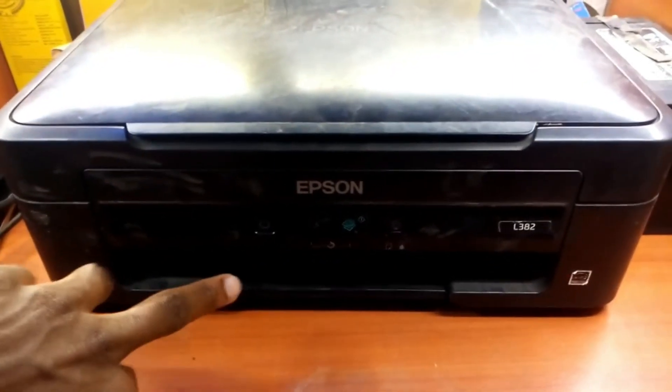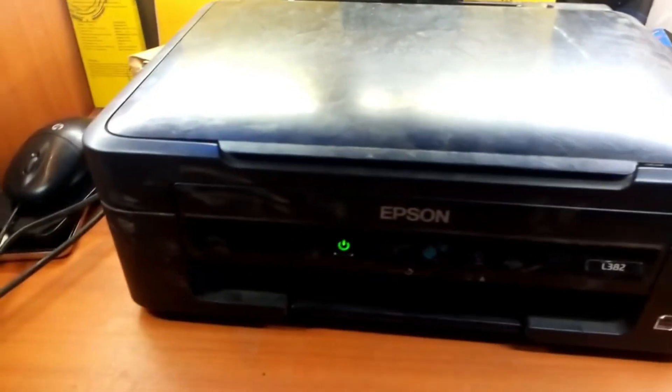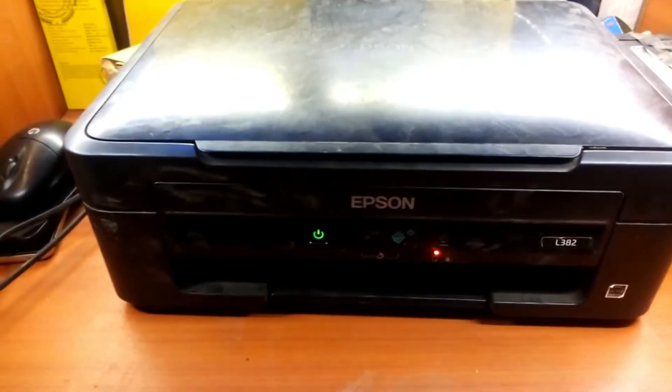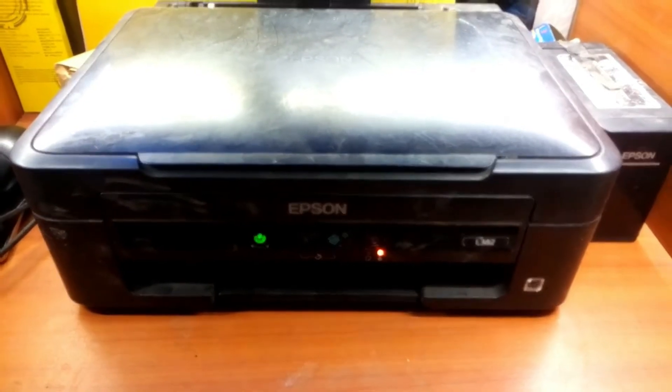Hi everyone, today I'll be showing you how to fix your Epson printer. As you can see, when I turn on my printer I get this red blinking light, and because of this I can't use my printer — I cannot print, I cannot photocopy. But in this video today I'll be showing you how to fix this.